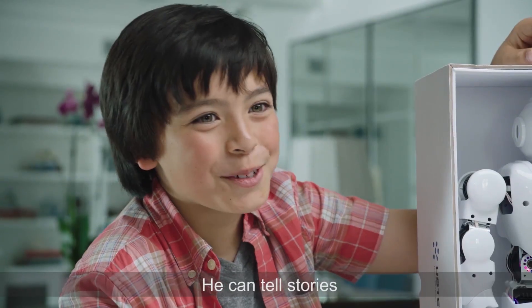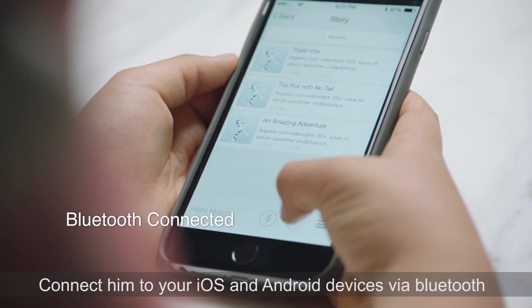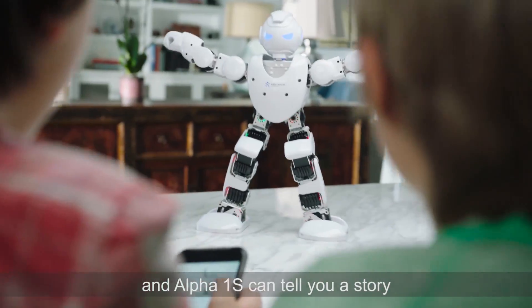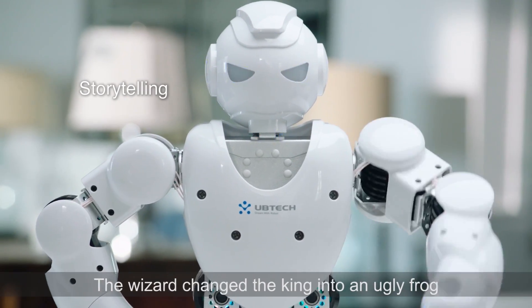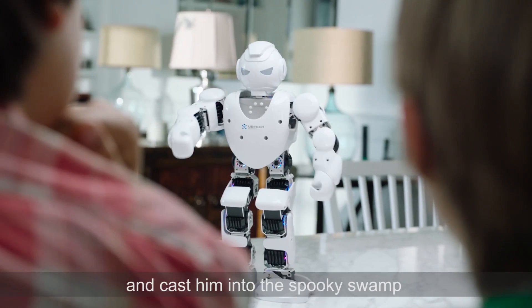What can he do? He can tell stories. Connect Alpha 1S to your iOS and Android devices with Bluetooth, and he can tell you a story. The wizard changed the king into an ugly frog and cast him into the spooky swamp.